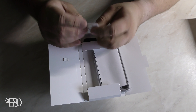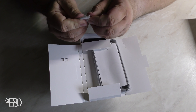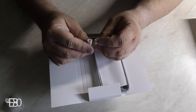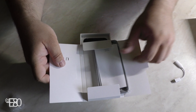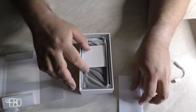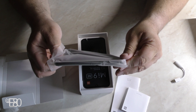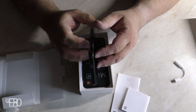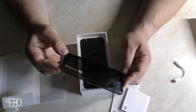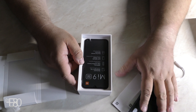Das ist ein Adapter – packen wir mal aus. Ist ja alles gut eingespeist. Da haben wir einen Adapter von USB-C auf Klinke. Dann haben wir einmal den User Guide, also eine Bedienungsanleitung, und die Garantie-Karte. Und das ist, was häufig bei China-Smartphones der Fall ist: wir haben noch eine Hülle dazu. Also das finde ich schon mal ganz praktisch. Die sieht auch ganz ordentlich aus – recht dünn, aber eine ordentliche Silikonhülle.